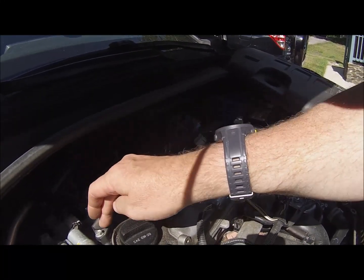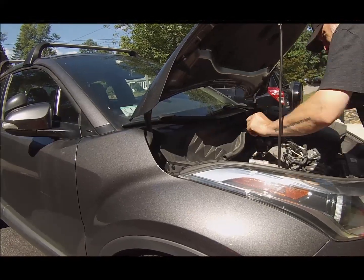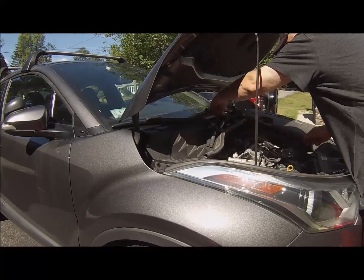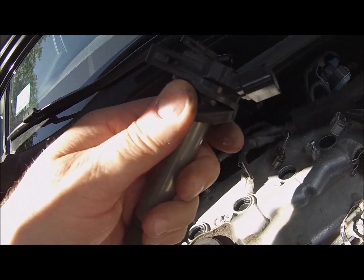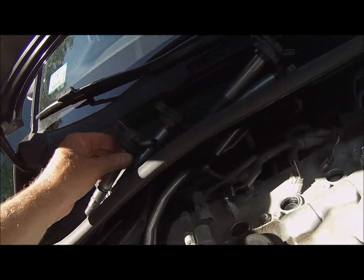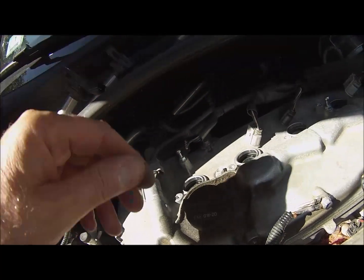So like this one, if it ends up over here, it's fine because they're all the same coil. There's the rubber that I was talking about. If it's not here, check here. If you don't see it here, look to see if you dropped it someplace.